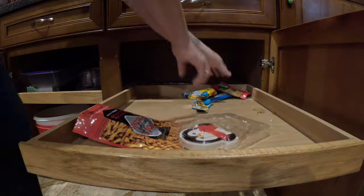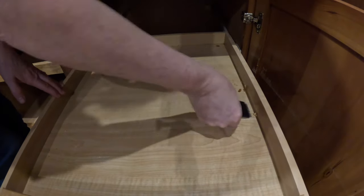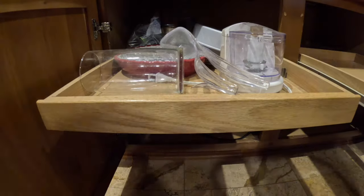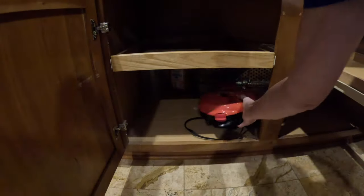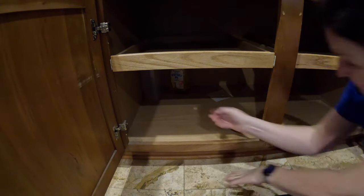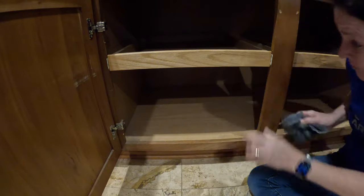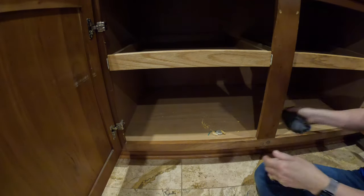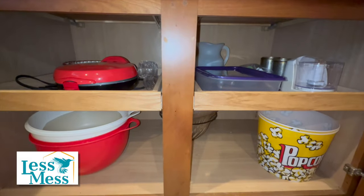The next cabinet is underneath the food cabinet. Any food I find in here I relocate to the food pantry or the food cupboard. Once again I use the razor blade to get those tough crumbs and stains removed. This area is just going to be used for kitchen appliances, gadgets, and bowls. With this cabinet being so deep, it's tough to know what you have back there, so my goal was to make sure that everything was reachable and close up front and not pack everything into the back. I also found some vegetable oil — this will go in another location. Here's your before and here's your after — so much better.